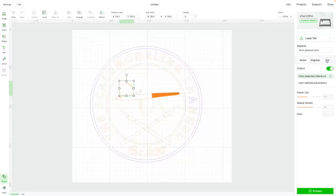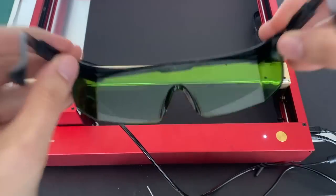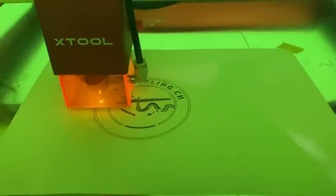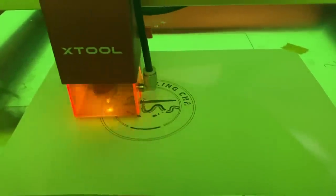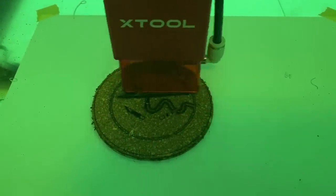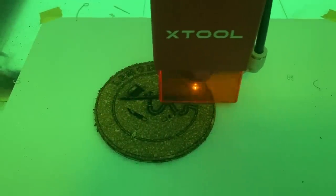If you want to use LightBurn, I have seen many other videos of people using it, so it should be possible — I simply couldn't get it done. After unboxing and assembling the machine it was ready to go, so I quickly churned out a couple of test files from my logo. Nothing special — I just wanted to see what the machine was capable of and test out what I was going to do for this small diorama.